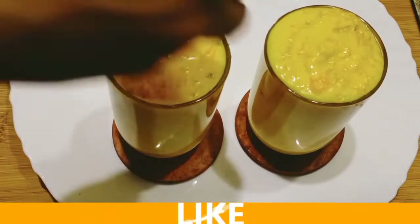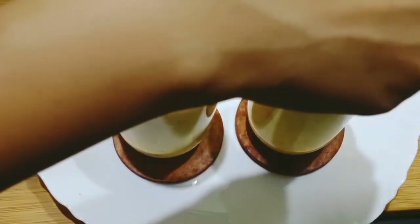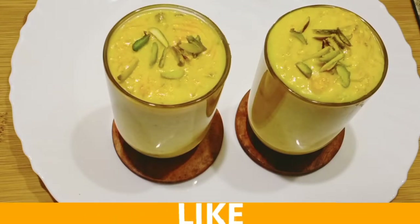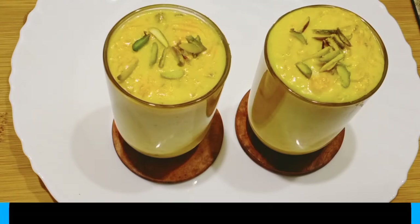We are ready to taste the carrot dish — a great and healthy diet. Friends, we are done with this video.